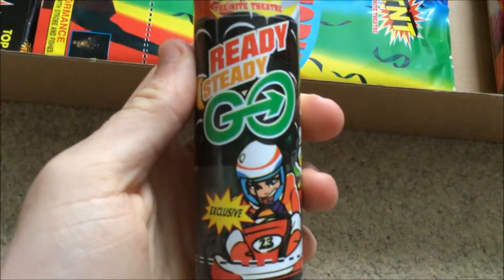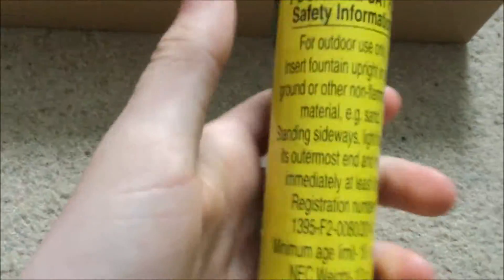Ready Steady Go — you don't get any prizes for guessing what this does: red, yellow and green fountains. 12 grams — quite light. I think it's hollow in the base. Still quite nice pieces to have.